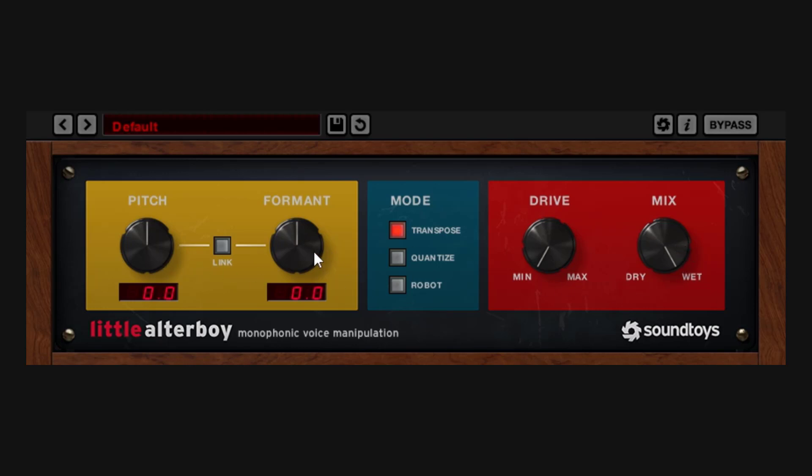It doesn't sound very good on its own, right? It just doesn't. But if I go down on the wet, I'm going to be getting the dry signal with something else in the background. This is why this plugin is so cool — dry, with something else going on.